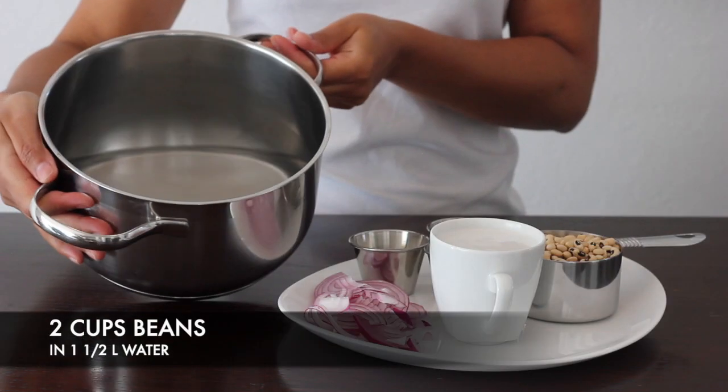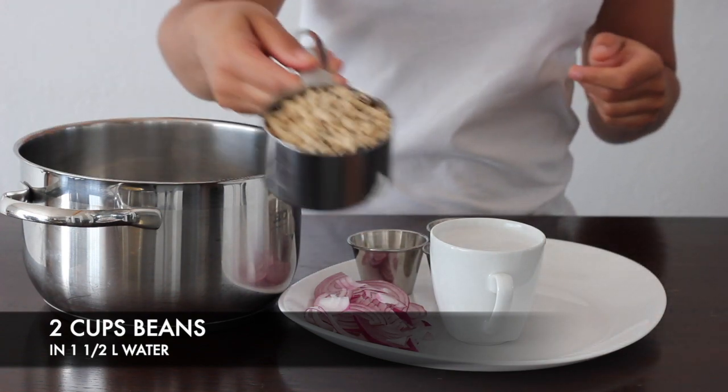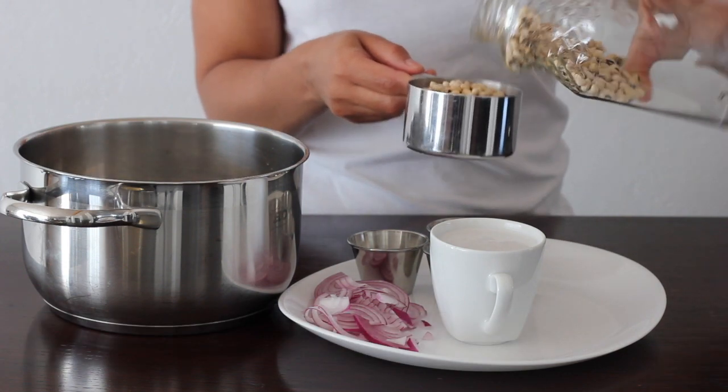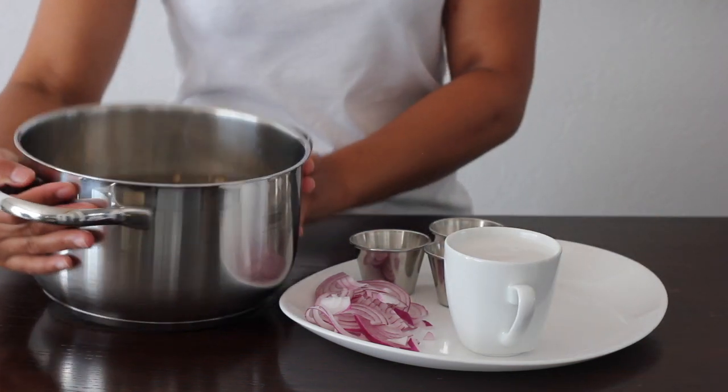We have one and a half liters of water, and we're gonna go ahead and add in our two cups of black-eyed peas. If you like, you can go ahead and rinse them — if not, it's also fine if they're clean. Perfect.